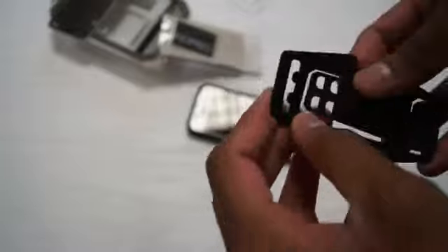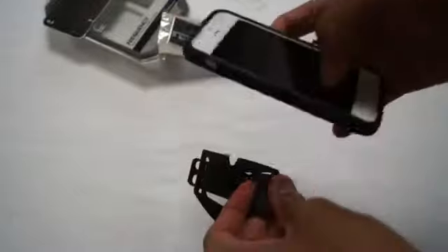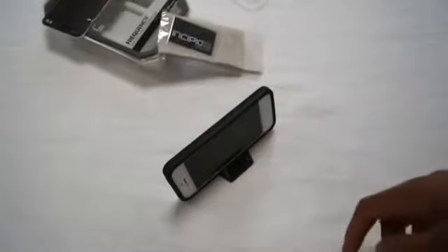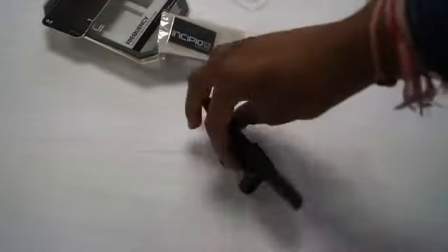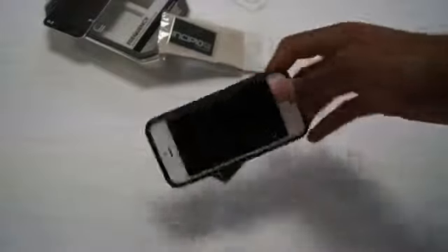So let's quickly show you the media stand. It's not the best stand in the world but it's a nice little freebie that Incipio gives you — not many other manufacturers give you free stuff anymore, so that's pretty cool. It's got two angles, and you can use it as a media stand for FaceTime, typing emails, or just generally viewing videos.